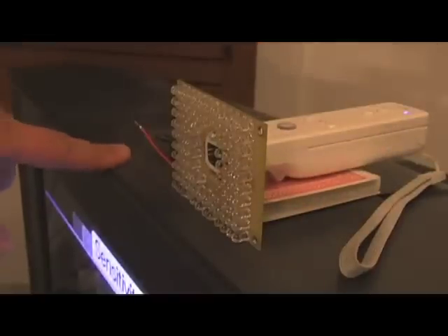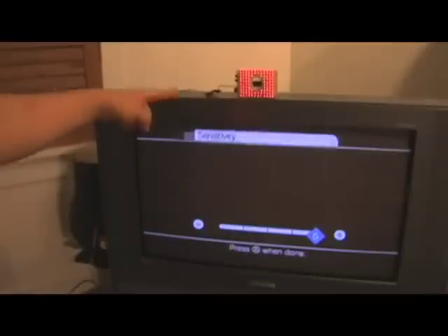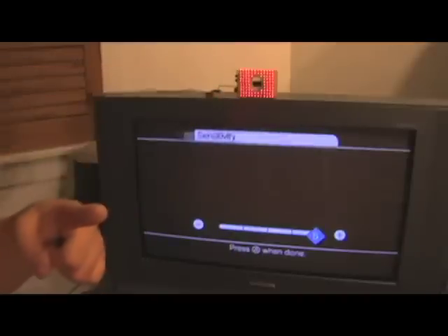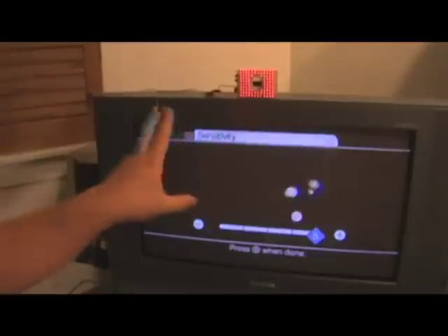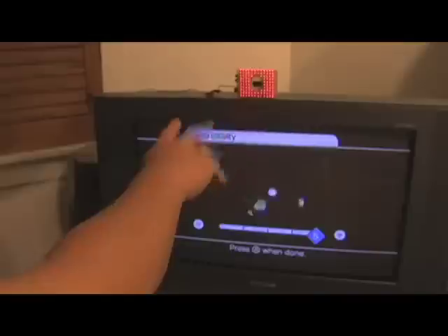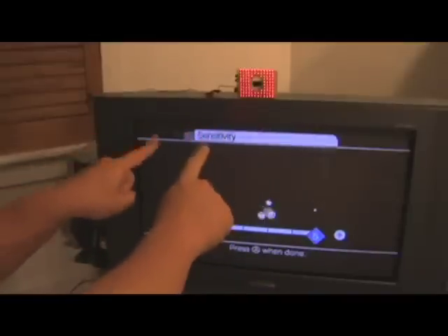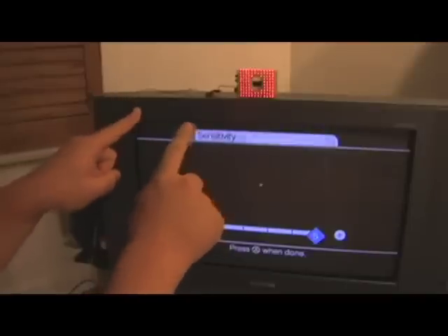Once we power up the LED array, we'll be ready to test it out. On the screen down here is a sensitivity adjustment from the Nintendo Wii, and up here you can see that our LED array is powered on. The red glow isn't visible to humans, but it's visible to the camera that I'm filming with. Already you can see that the Nintendo Wii Remote is responding to my hands and to my fingers. Now tracking individual fingers is a little bit tough — there's a lot of extra noise, and they have to be pretty close to the Wii Remote. If I pull back far enough, my fingers disappear.